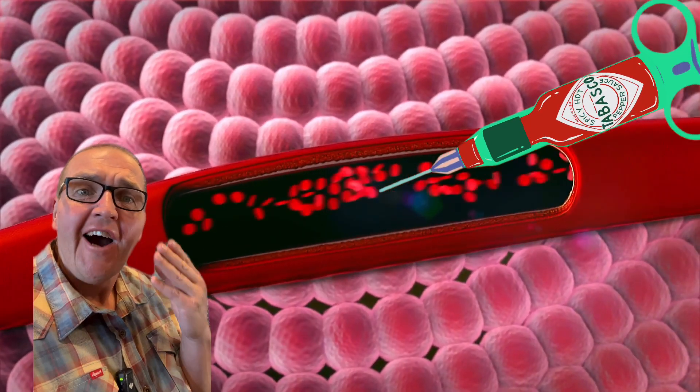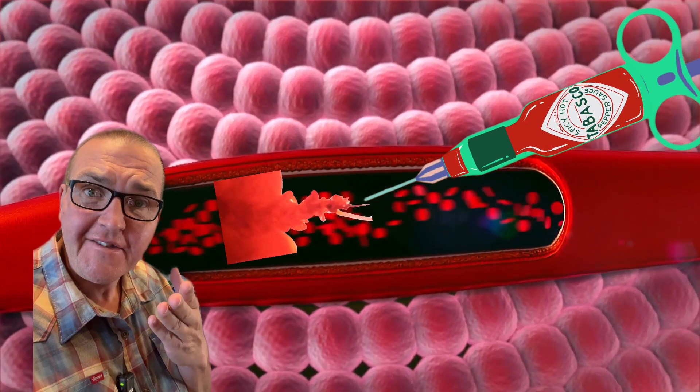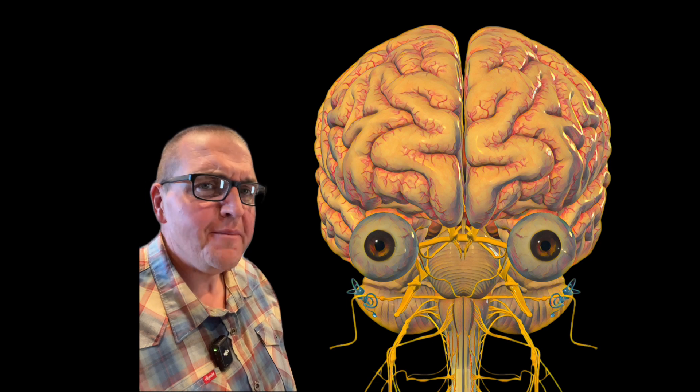What would happen if you injected hot sauce into your veins? What's with the jump scare?